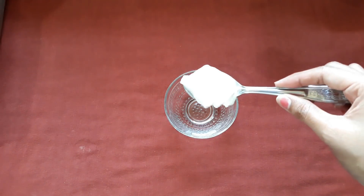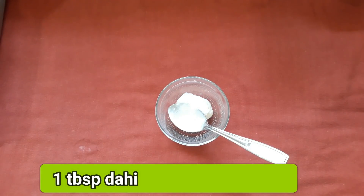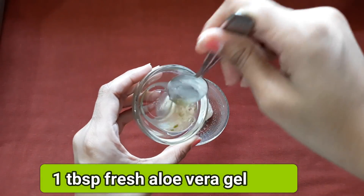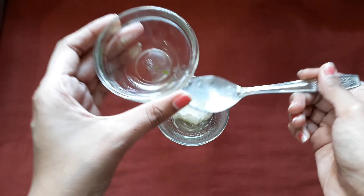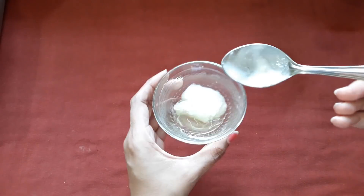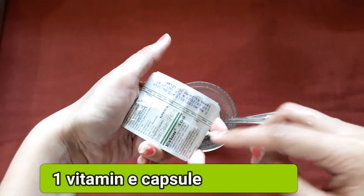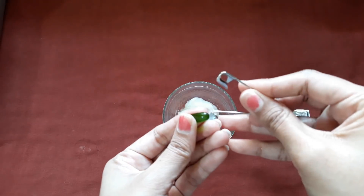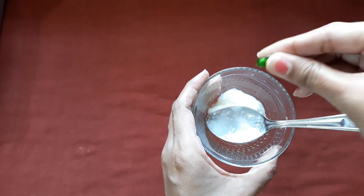So let's move into the video without further ado. First of all, we will take 1 tablespoon of fresh aloe vera gel. Fresh aloe vera gel will work instantly. And lastly, we will take 1 tablespoon of sodium.